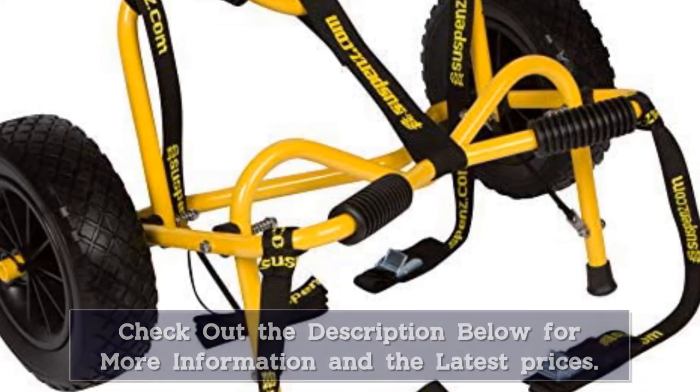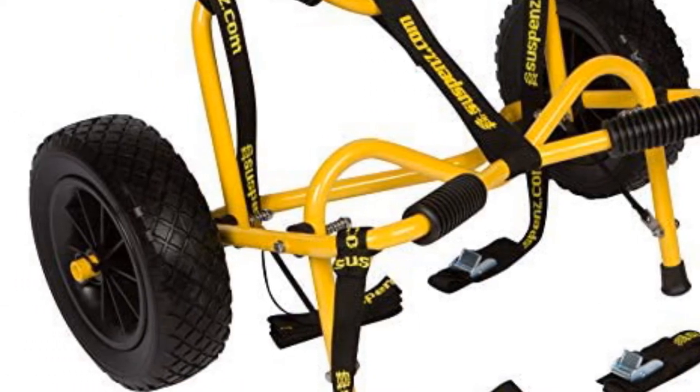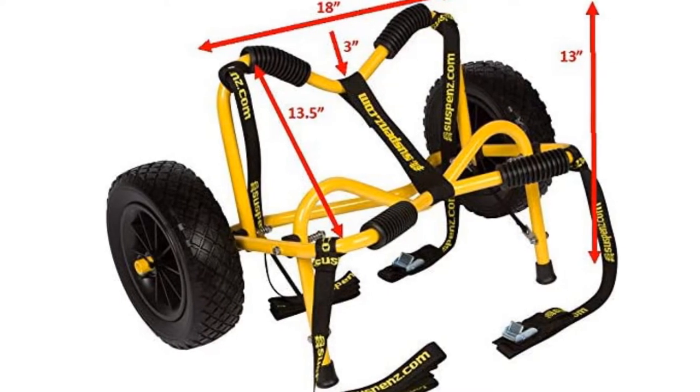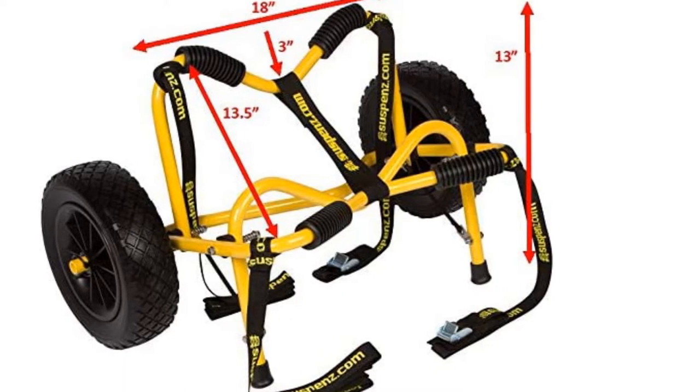While it may be a tad more expensive than other options, the durability and reliability easily offset it. The build, look, and design of this kayak kart inspire nothing but confidence in the adventure.